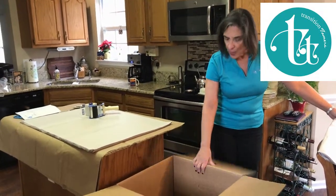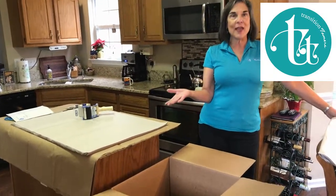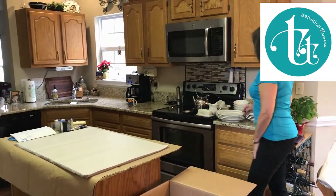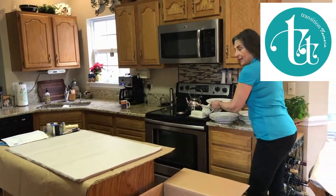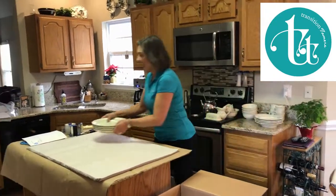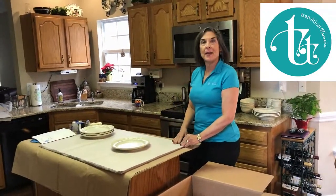We have the dish pack all set up, we have four bumpers on the bottom — we already showed you how to do that. So we're going to get started. The first thing we would like to pack are the plates, so I'm going to bring over a stack of plates. I'm going to put one plate on a piece of paper.